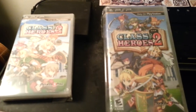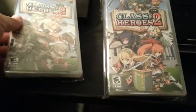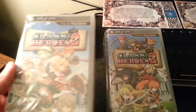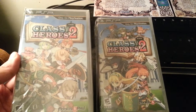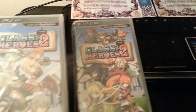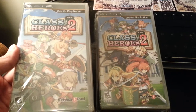So here we're looking at the two versions that it came out with. This one here is the regular version, and right next to it is the Kickstarter version. They're almost identical with the cover art, except for the characters on the top of the logo and a few on the bottom are different.